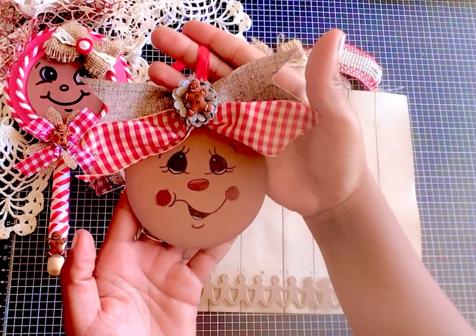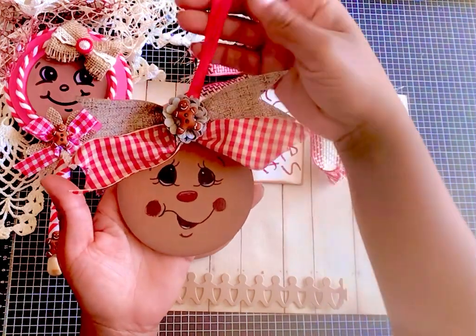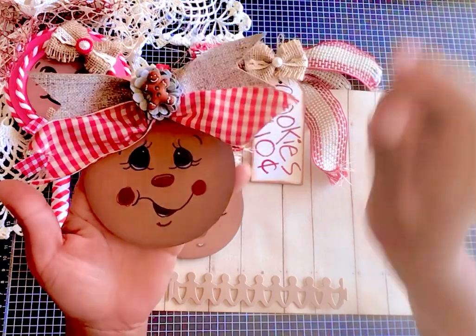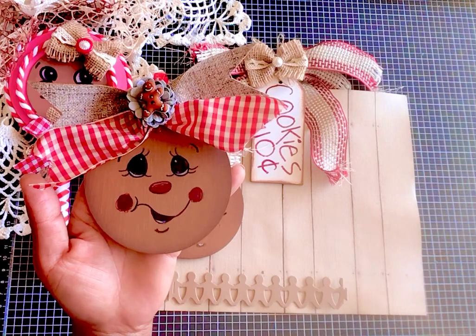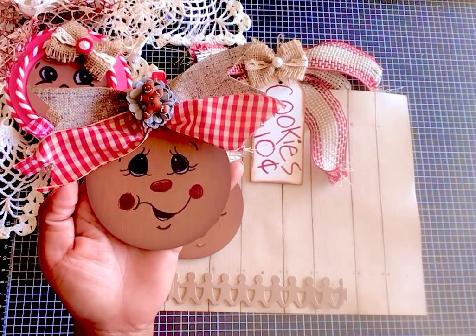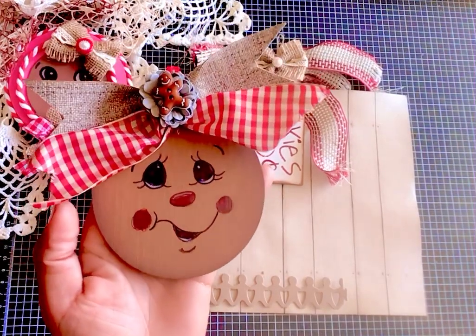Then I drew these cute little faces. I did a video on faces as well so you can check those out, but this particular face I saw on Pinterest and I kind of just looked at it for a second and drew it, so this is what I came up with.